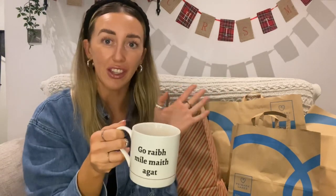How cute are these little cups? If anyone is watching and they're from Ireland, these are from Dunn stores and they are as Gaeilge, which I actually love. I got one that says 'Caipín Bainne' and this one says 'Go raibh míle maith agat', which means thank you so much — and that's exactly what I want to say to you.